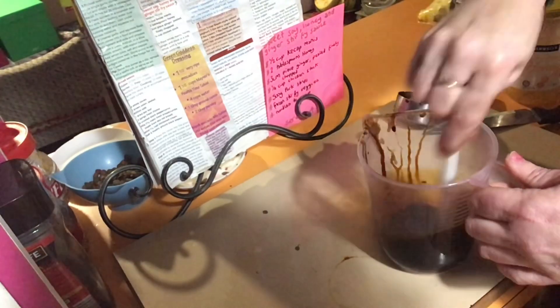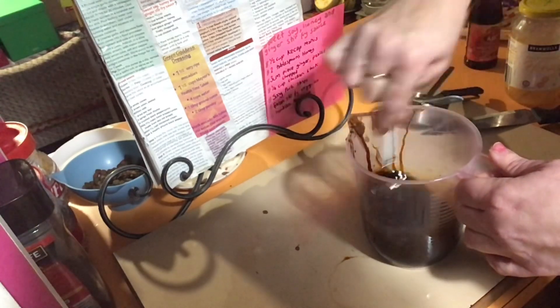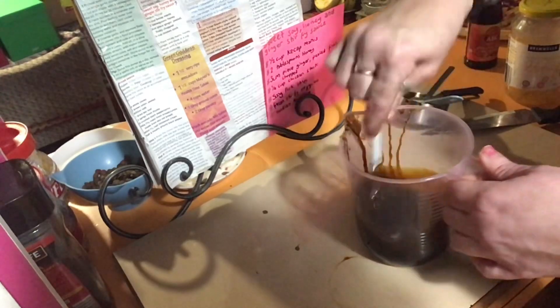And there we have it - sweet soy honey and ginger stir fry sauce! Now onto the stir fry. Pork should be ready for the veggies, so let's go.